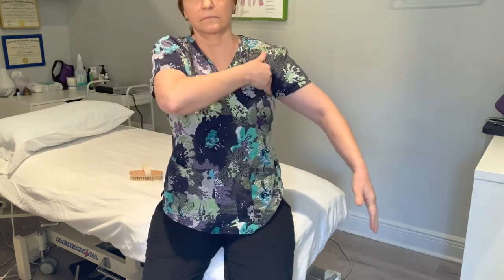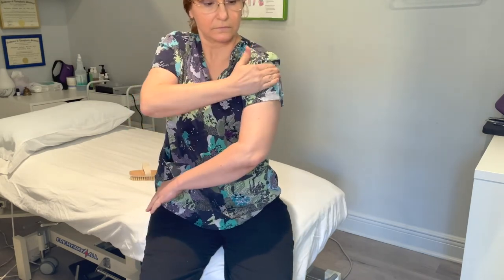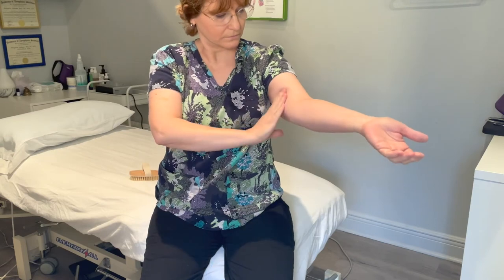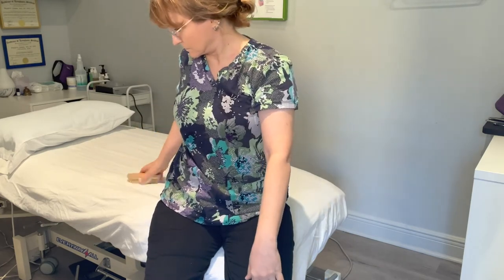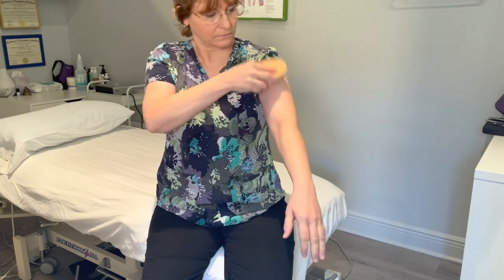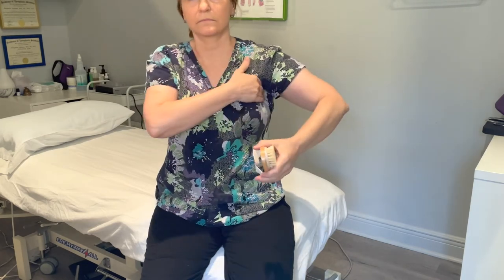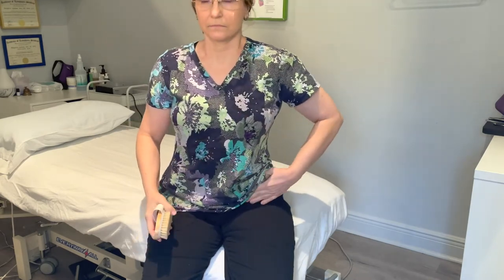You can also do MLD on the arms and legs. To drain the arm, stimulate the axillary lymph nodes five to seven times, then five to seven times on the back, front, and inside of the arm. If you need to do the lower part of the arm, do the upper arm first from the elbow to the shoulder, then the lower arm from the wrist to the elbow. You can also go all the way from the wrist to the shoulder as well.